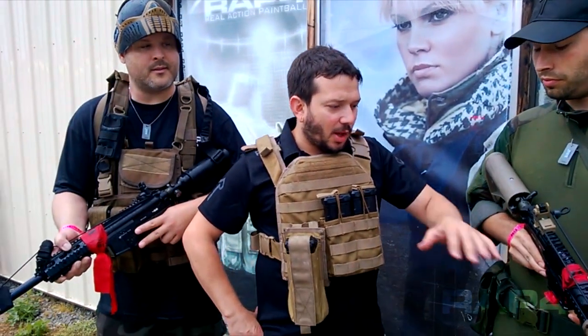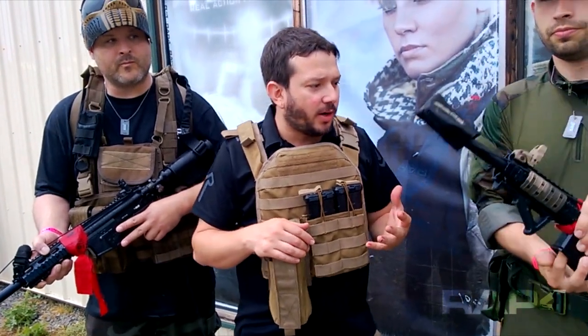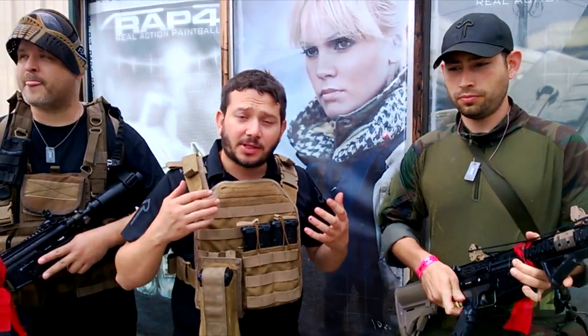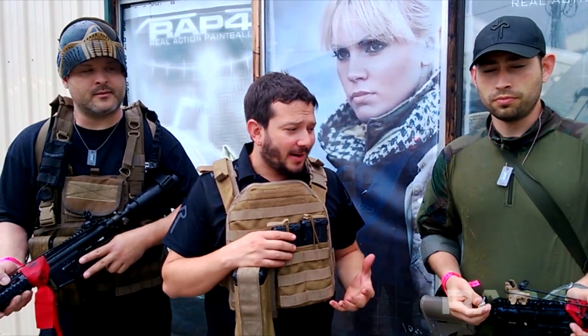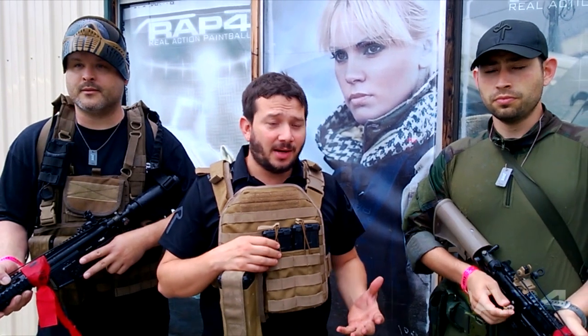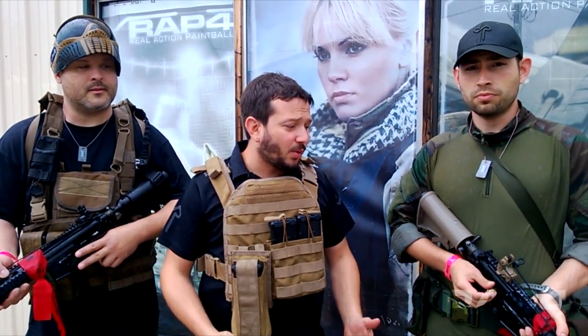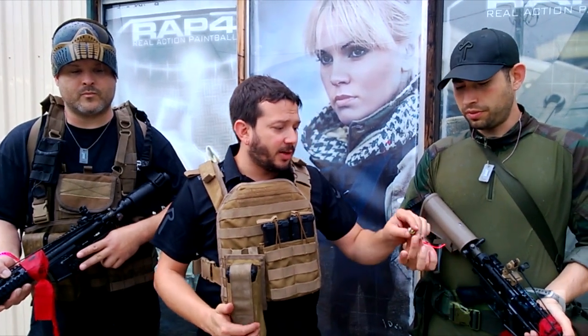Lock bolt — it has its situations where if you're out of ammo, it clicks. This is just like a real AR system. We've come to realize that the 468 is not for everybody. It's not for the faint of heart. It really takes knowing the system and knowing how to use a tool. This is not a paintball gun anymore — this is a tactical training system. There's nothing better for military paintball.